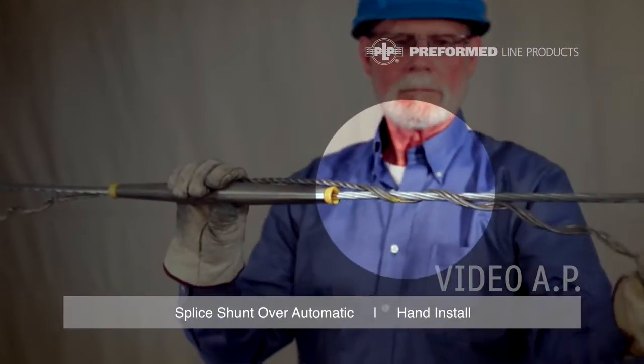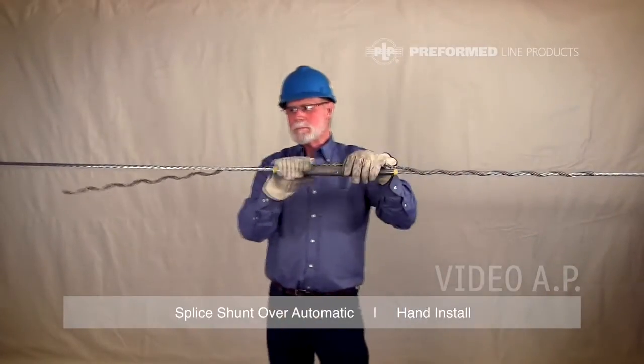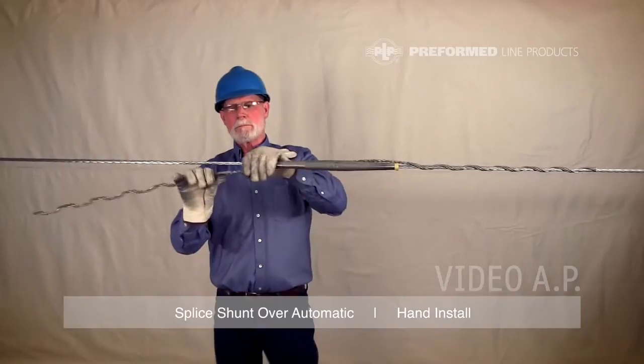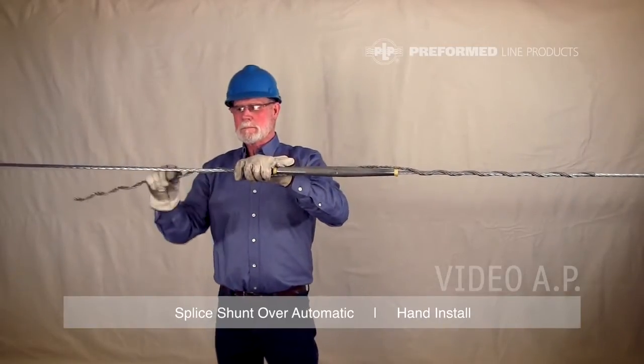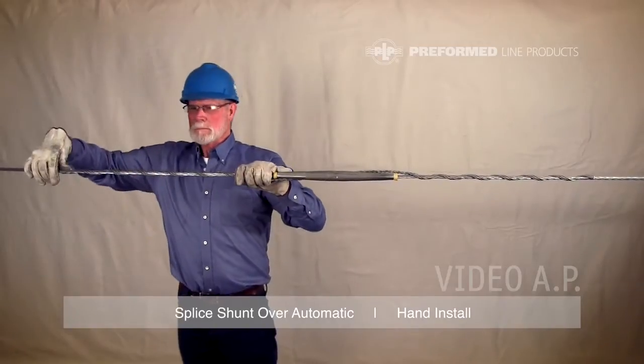Continue wrapping this leg until it is fully installed by snapping in the rod ends. Fully install the second side of the first subset starting at its crossover mark, and again ensuring installation is complete by snapping in the rod ends.